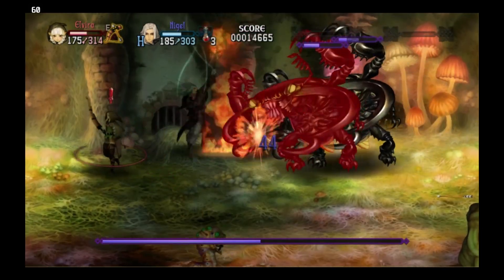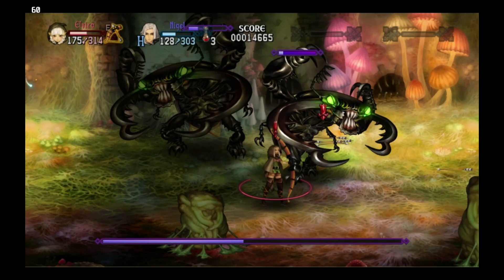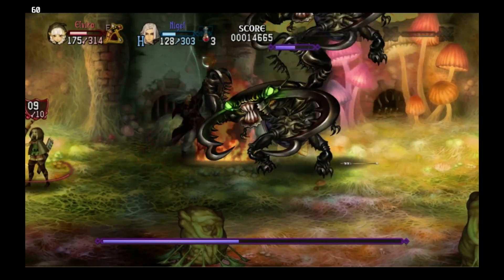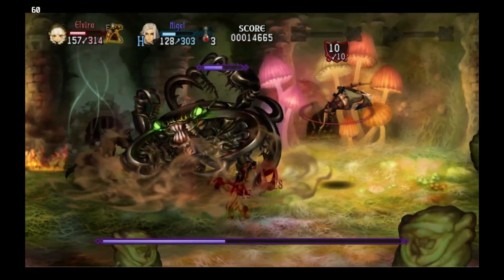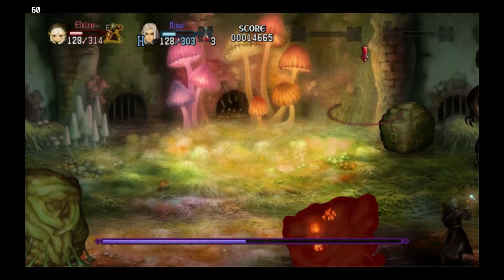Dragon's Crown was also released on PS3, and given Odin Sphere Leifdrasir runs really well on RPCS3, I would imagine Dragon's Crown runs pretty well on Steam Deck that way. Here's to hoping PS4 emulation comes soon so we can play Dragon's Crown Pro instead — or better yet, Vanillaware could just port Dragon's Crown Pro and all of their games onto Steam.